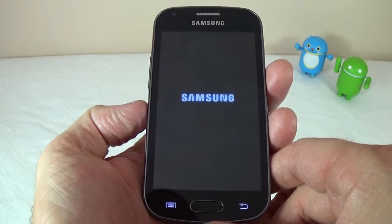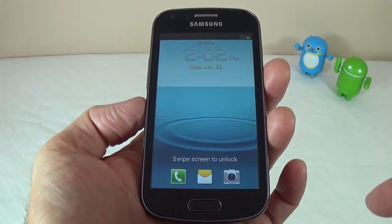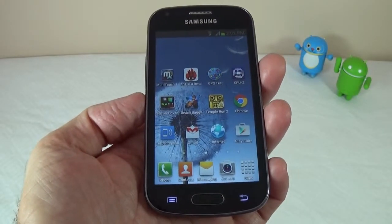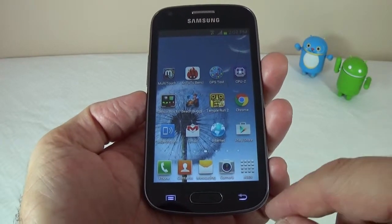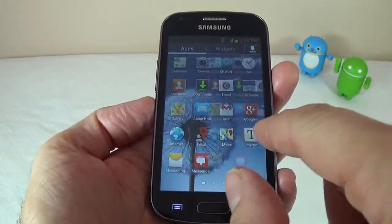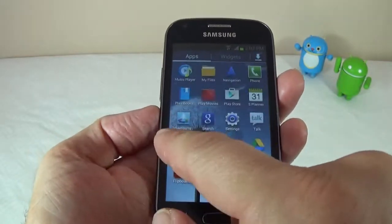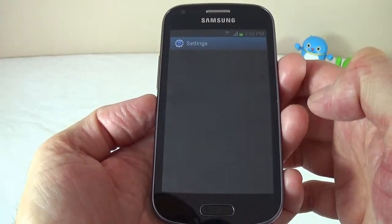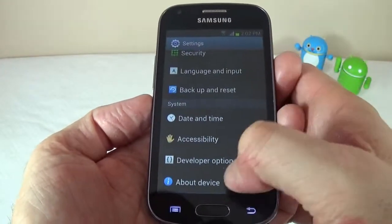This is a very slow device, unfortunately. It is very cheap, but it is pretty slow. The touch is a bit heavy on it, and I believe that's the reason why the phone is so slow. You will see everything takes quite a while, and it's not that smooth.